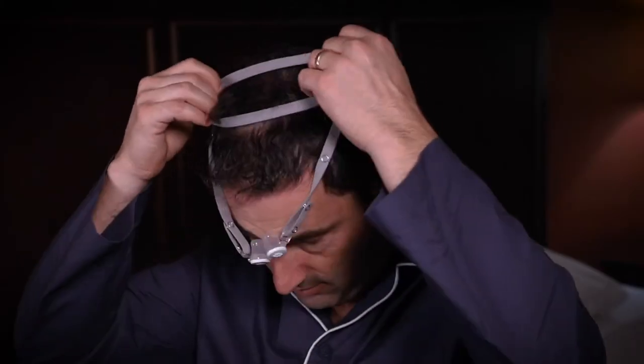Stretch the headgear over your head and gently insert the Bongo RX into your nose. Adjust the headgear as needed for comfort as described in the instruction manual.